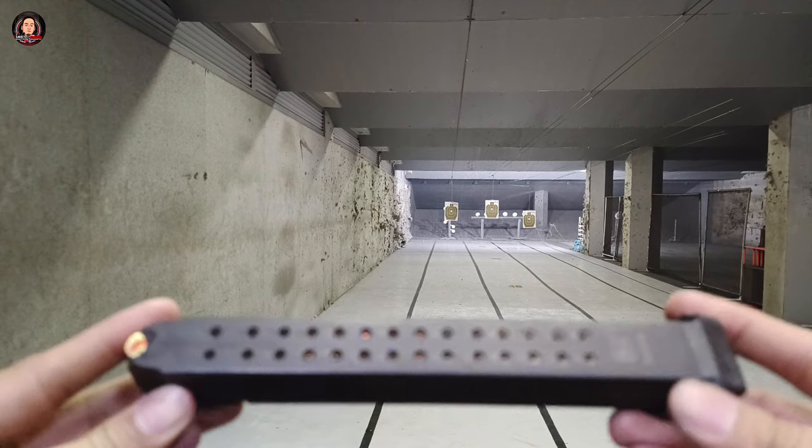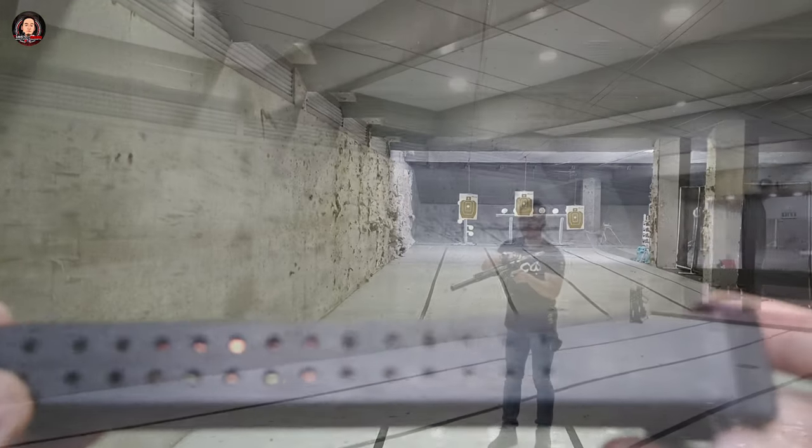Isa po sa kagandahan nito is Glock Friendly Magazine po ito. Samahan nyo po akong i-testfire natin.